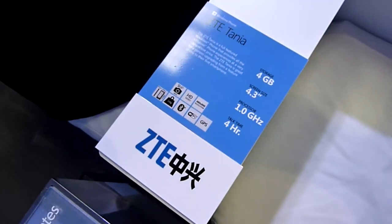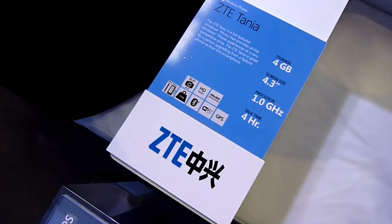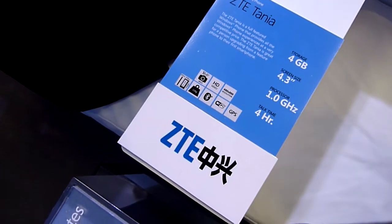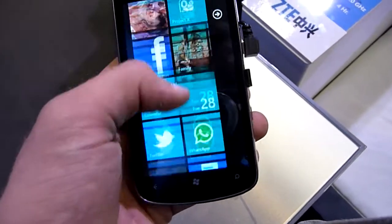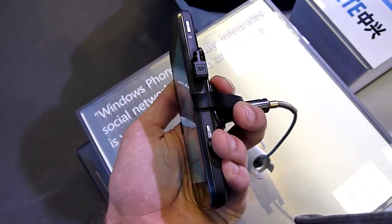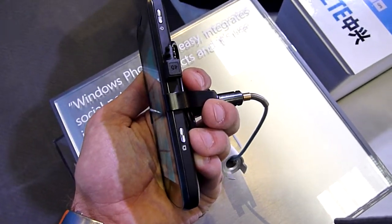We have only 4 GB storage, but I guess there is a micro SD — I'm not sure — but 4 GB won't be that great if that's everything we have. It weighs 158 grams and as you can see it's really quite fast. 10 millimeter thickness — doesn't look that thin but it actually feels really nice.